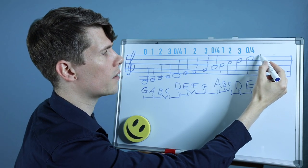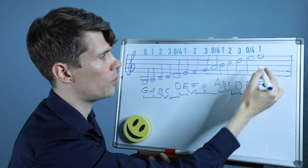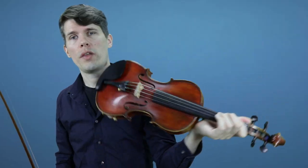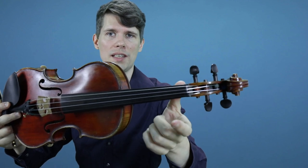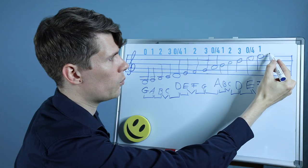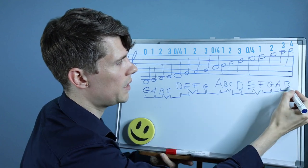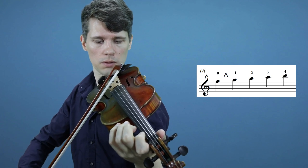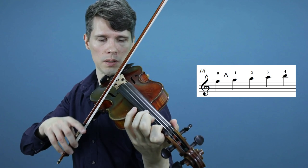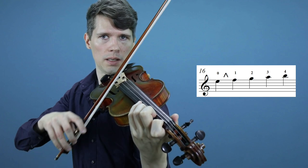When we continue to play on the E string, the E and F half step is now between the open E string and the first finger. So we have to play our first finger very close to the open E string — the first finger goes very close to the nut for the F. Then we go to the second finger, the G, which is a whole step; the third finger, the A, which is a whole step; and the fourth finger, the B, also a whole step. Between every finger there's a whole step but between the open string and the first finger there's a half step.